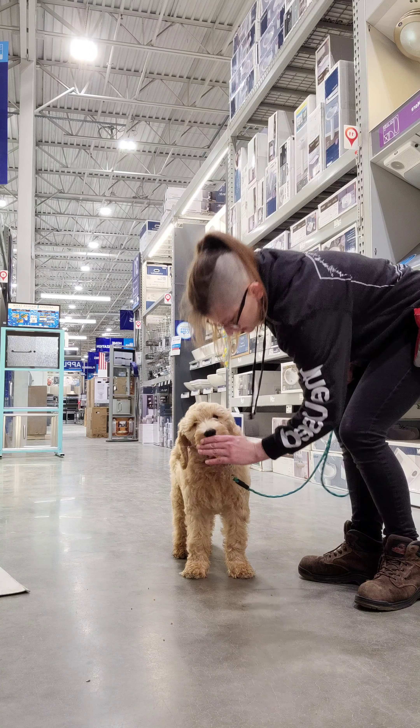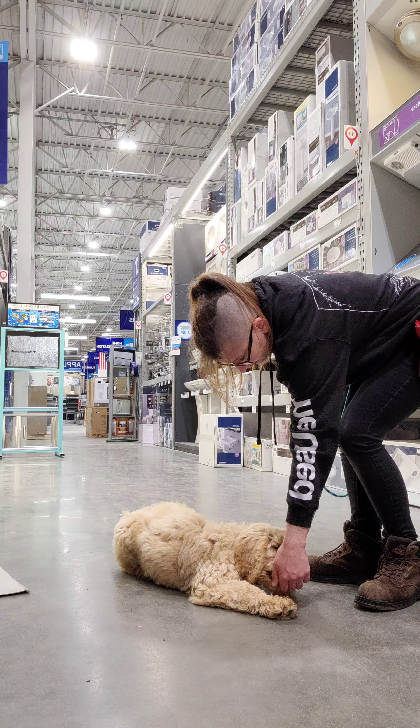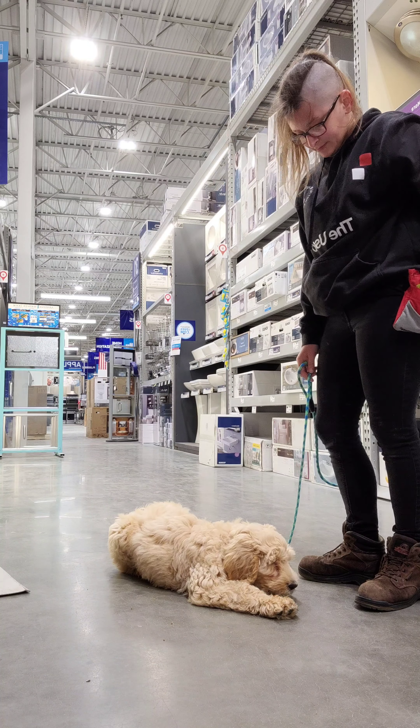Here we are doing down. As you can see again, it's a hand gesture down, and then a reward once her belly hits the floor.